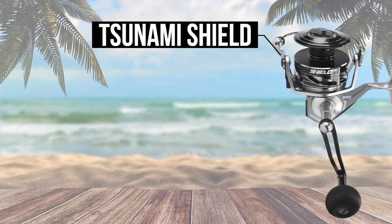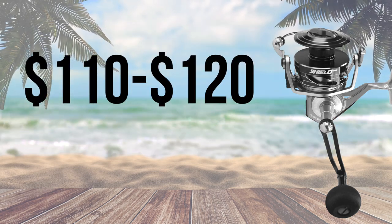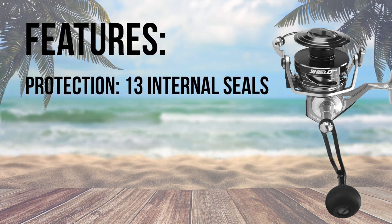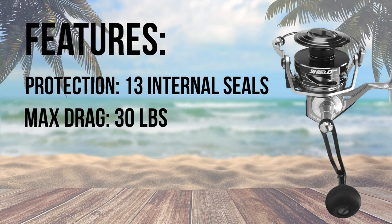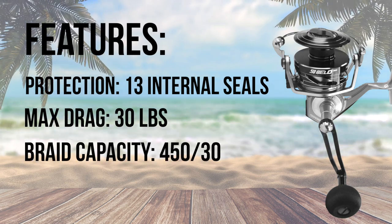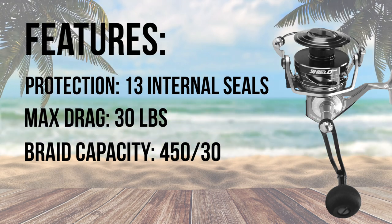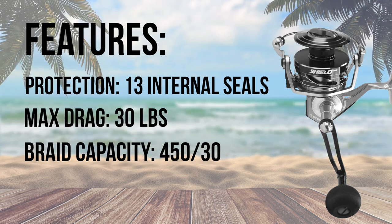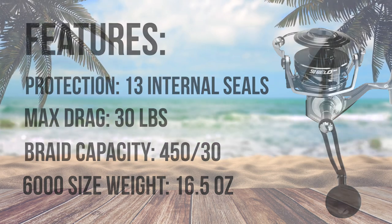At number 9, the Tsunami Shield is a well-built reel at a price range of $110 to $150 for sizes 5000 and 6000. The Tsunami Shield is protected by 13 internal seals, making it a solid surf fishing reel. The carbon fiber drag maxes out at 30 pounds. The spool can hold a capacity of 450 yards of 30 pound braid and well over 500 yards of 20 pound braid. Even with all these great features, the Tsunami Shield 6000 weighs only 16.5 ounces — a great surf fishing reel for the price.